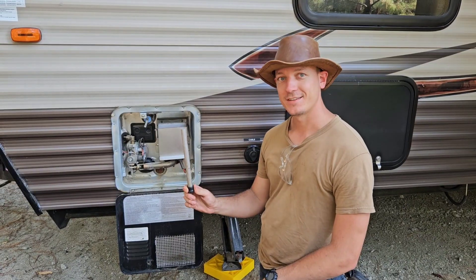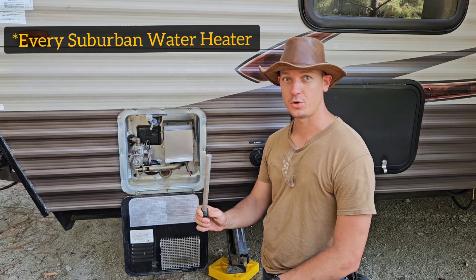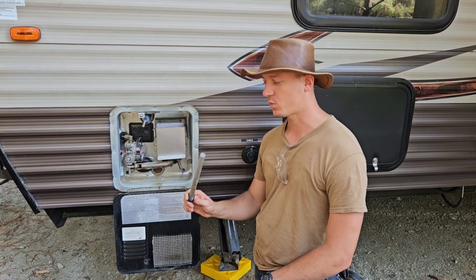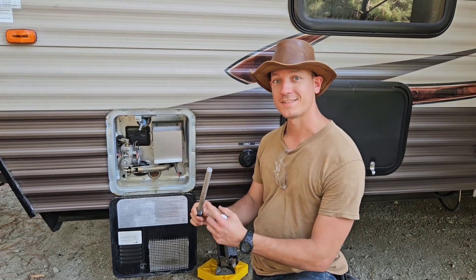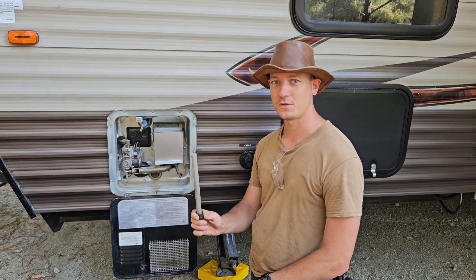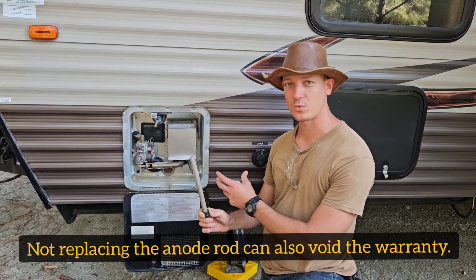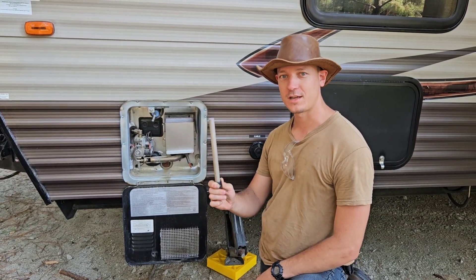It's six gallons. This is a magnesium anode rod and every water heater is going to have one of these. A little known fact is that you're supposed to replace these rods at least once a year. The way these rods work is the magnesium will start to corrode instead of the steel tank. If you don't replace this at least once a year, there's a pretty good chance your RV water heater will eventually corrode and leak, and you'll end up having to replace the entire water heater instead of a $10 anode rod.